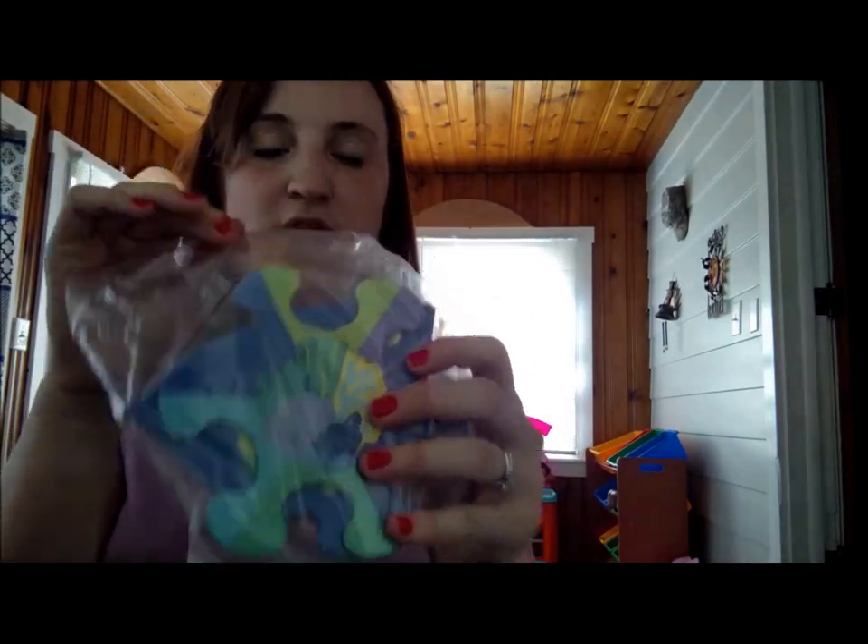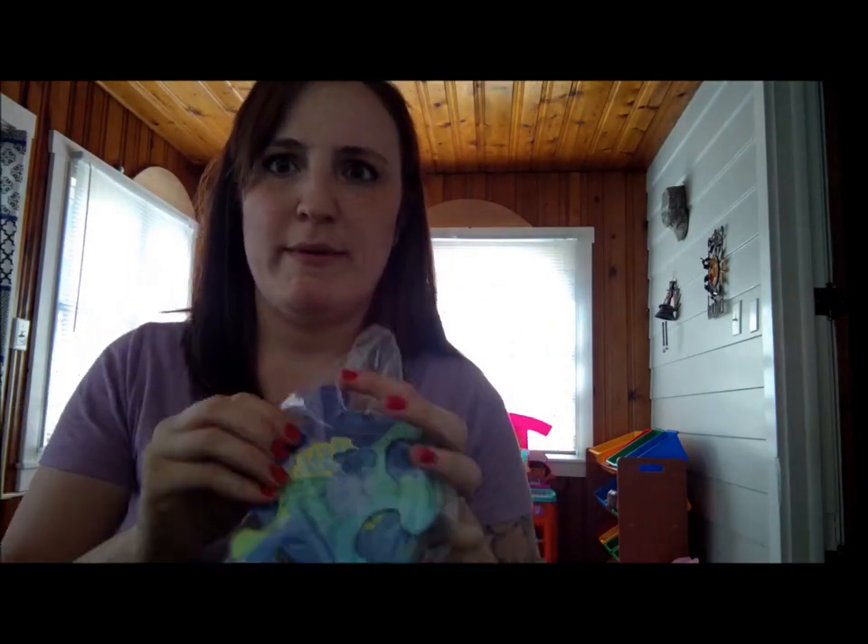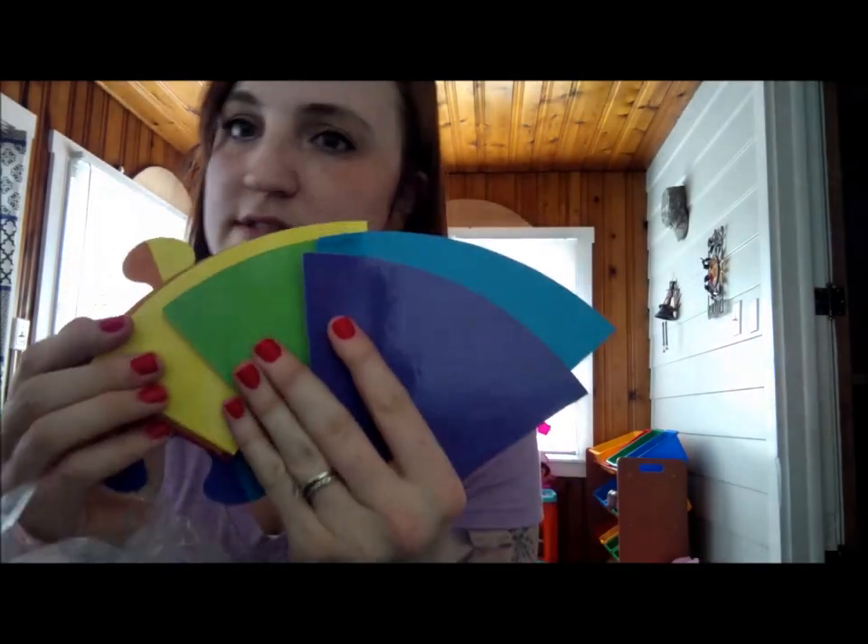I'm not going to do a whole review — oh, these are cute! They're all different colors. Let's open it real quick. This video might be a little longer than I expected. Oh, so they're all different — it's the color wheel, so more of this.